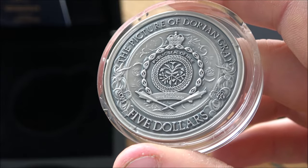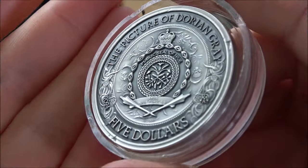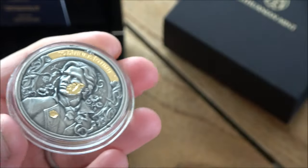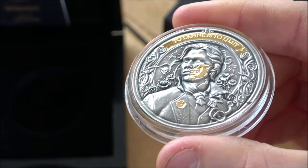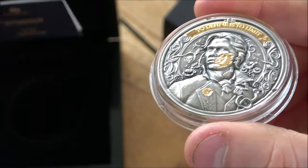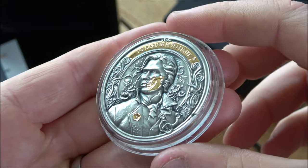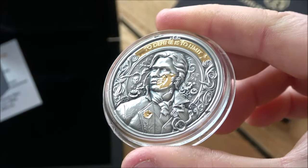I would say to the Lithuanian Mint: maybe make that obvious for people, because some will look at it and think there's damage on the coin — there's not. The reverse side has the seal, the 'Portrait of Dorian Gray' text at the top, five dollars, 2024, and the Lithuanian Mint symbol. My only constructive feedback on the design would be to have the serial number on the edge of the coin. With a mintage of just 500 this one is numbered 140 on the certificate, and matching that number on the coin's edge would be a really nice extra touch.